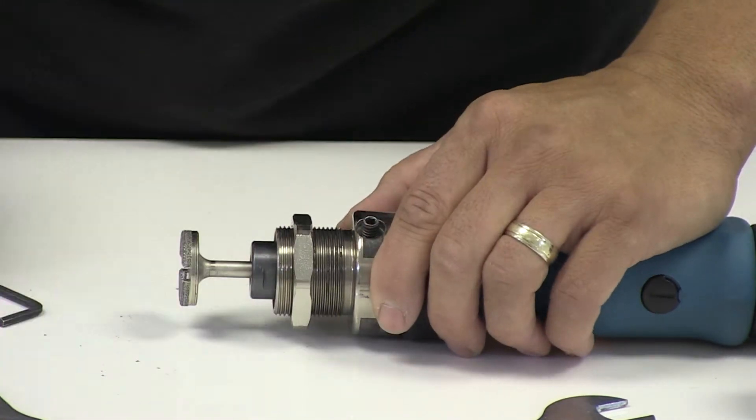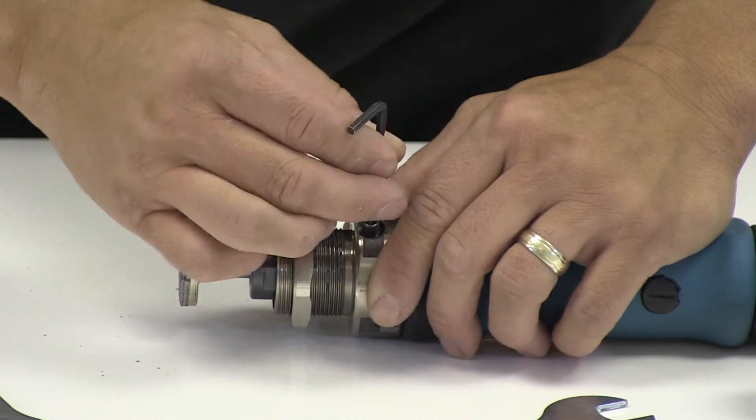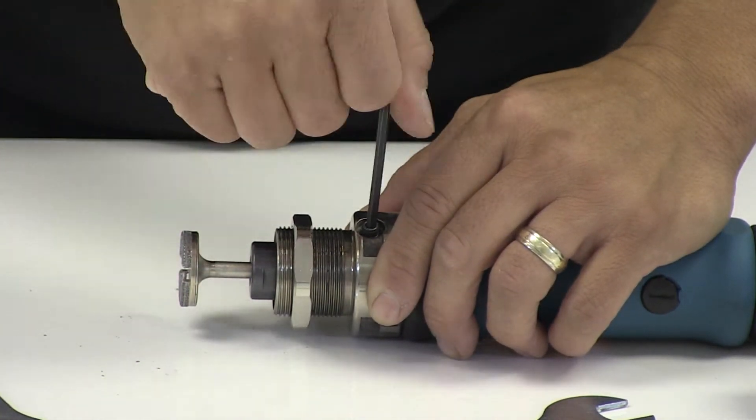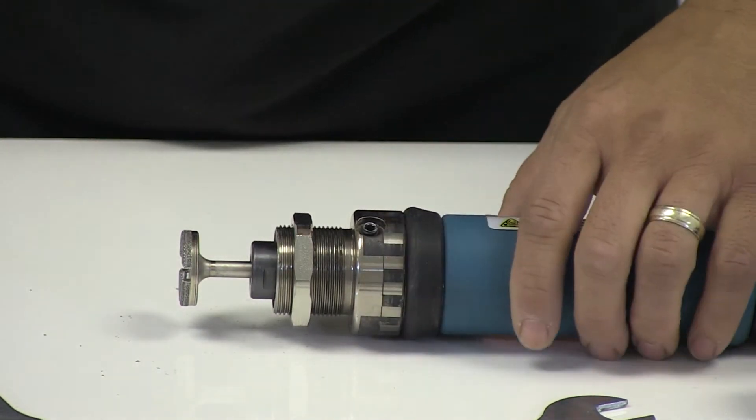Once that's done, tighten up the collar adapter and then refit the vacuum base. The vacuum base needs two full threads.